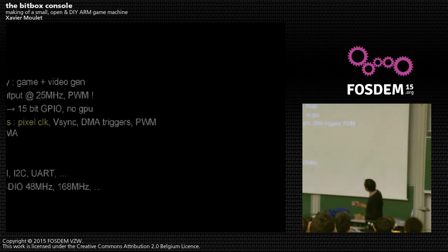That was a demo effect, of course. Let's reboot — you can see it's quite easy to reboot.